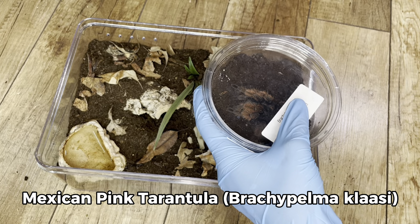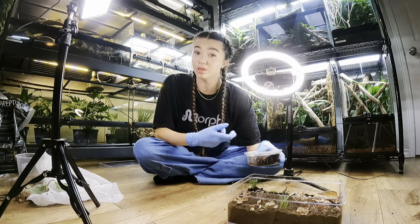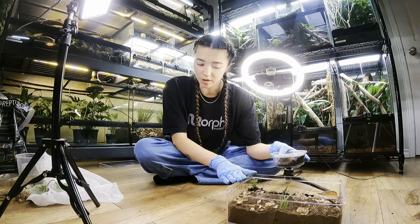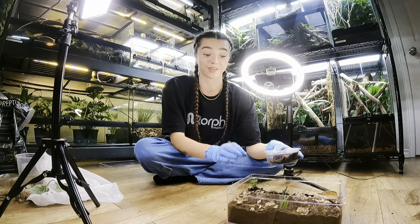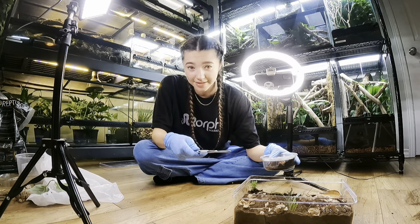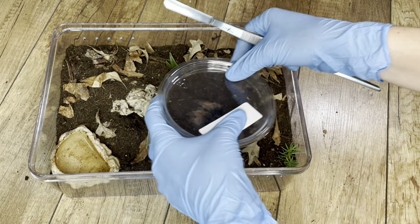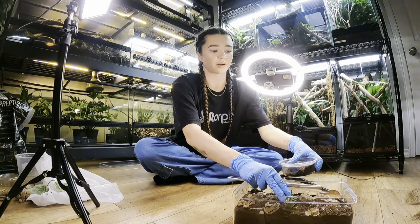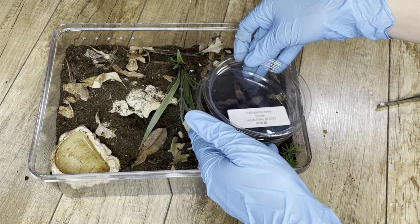This is a Brachypelma classi, the Mexican pink tarantula. This is the rarest tarantula in the Brachypelma genus, endemic to Mexico like the rest of the Brachypelma species. She's a female and she's not fully grown yet, so this enclosure will be a grow-out enclosure. Once she becomes larger, I will upgrade her. Brachypelma are known for being very slow growers, so this should be suitable for quite some time. With my experience with Brachypelma, I anticipate that she might kick some hairs — and yep, she's already kicking hairs. So predictable.